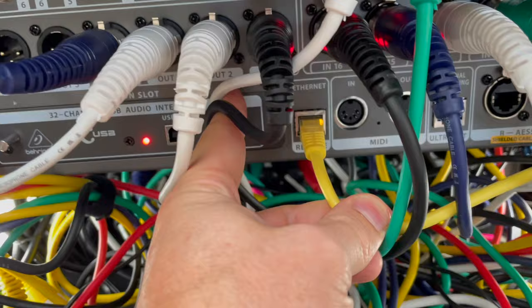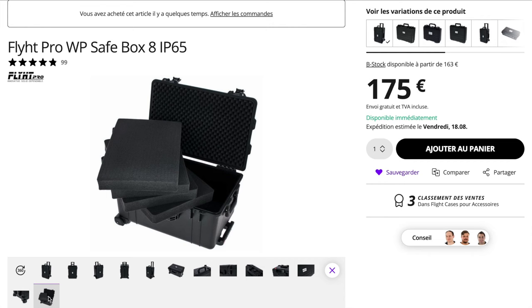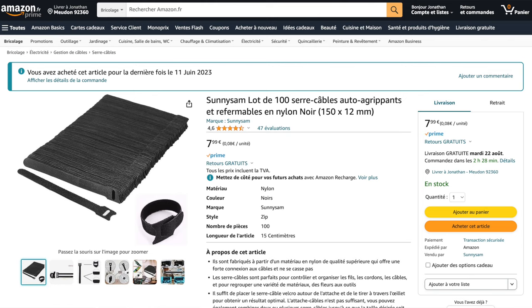You need Ethernet cables to connect the rack to the router, and also the S16 to the X32. You need snakes for the rear of the rack — we took the SS Snake SXX 8050 at 29 euros each at Thomann. We also purchased a flight case to store all these cables: the Flight Pro WP Safe Box 8 IP65 for 175 euros at Thomann — it's robust and rolls like a trolley, though it could benefit from a side handle. For Velcro cable ties, I tried several options: the Scotch roll-off hook and loop fasteners, twist wires, and the Thomann hook and loop ties with a metal loop. Honestly, the simplest option is the pack of 100 for 8 euros on Amazon, which stays attached to its cable.